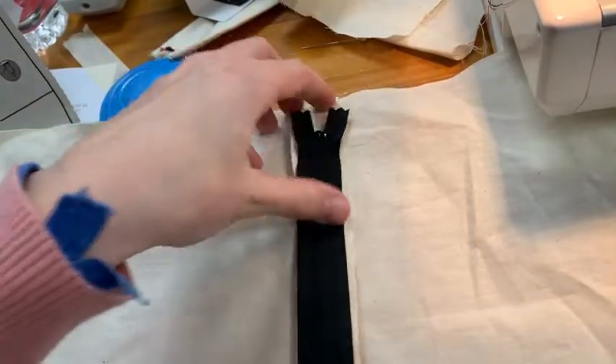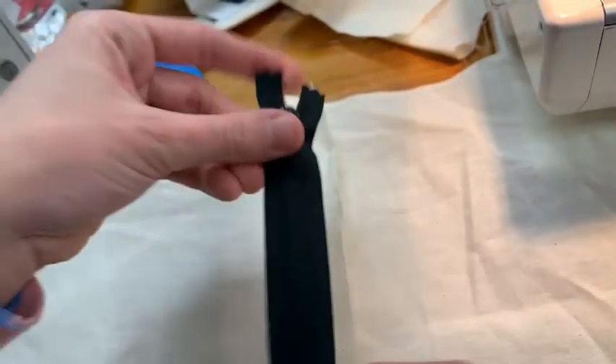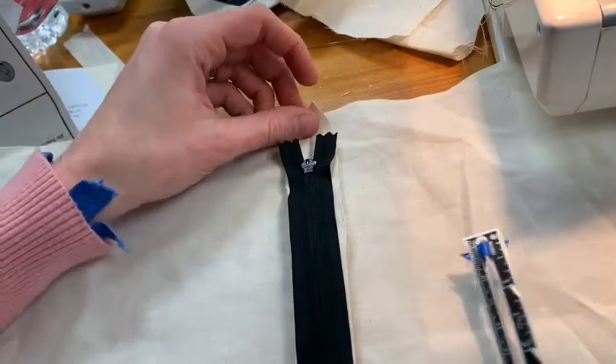The next step is to place my zipper facing downward right in that seam allowance, and it says to measure one inch down from the top for positioning my zipper.